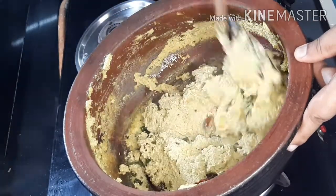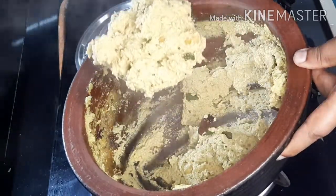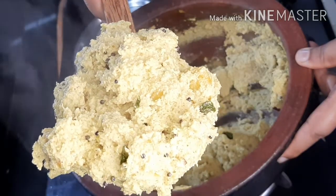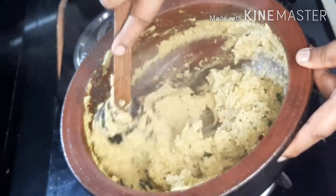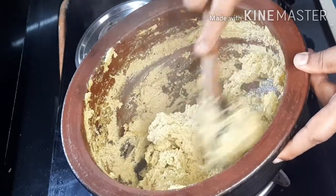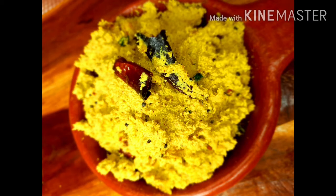Let's take a look at the color. This is the color. If you don't have any color in your face, please try it out. Please like and share and subscribe. Bye Bye!